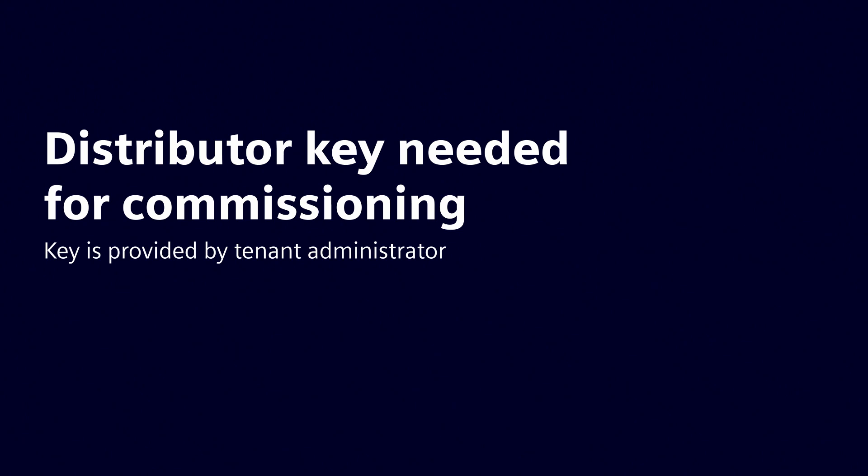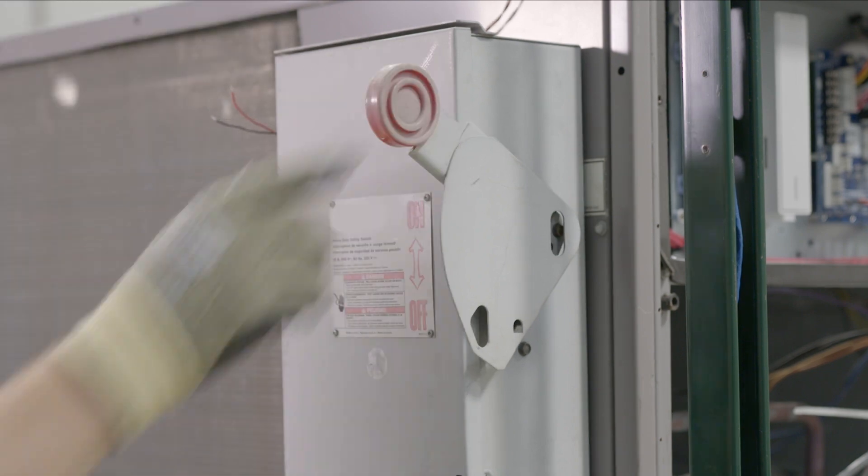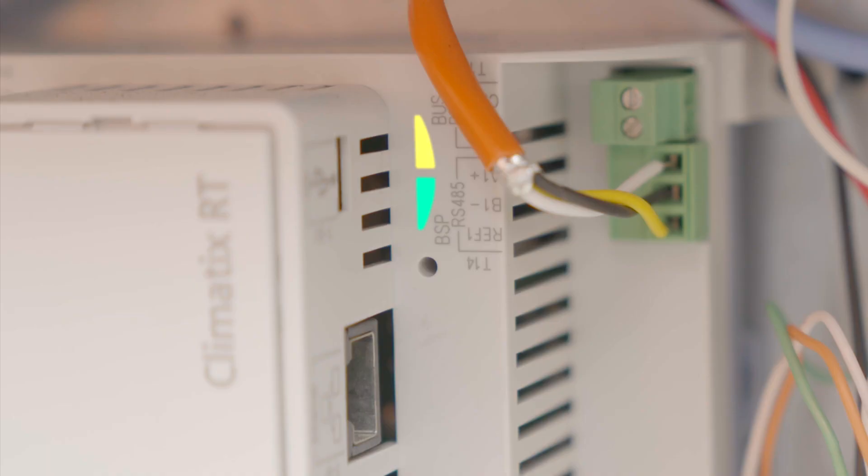Before commissioning, be sure to have your distributor key available. This key is provided by your tenant administrator. Power on the RTU and check that the Climatics RTU controller lights are green. On first connection, the connection to the cloud may take a few minutes.